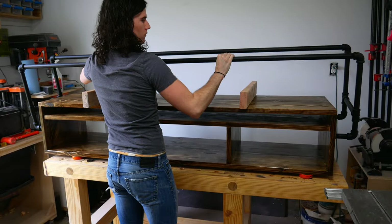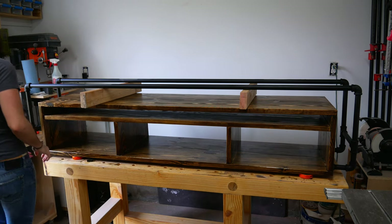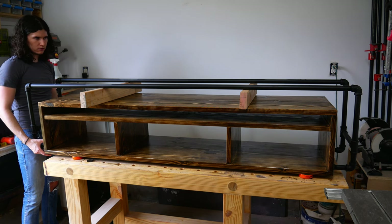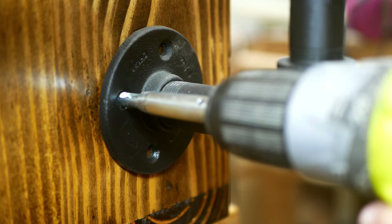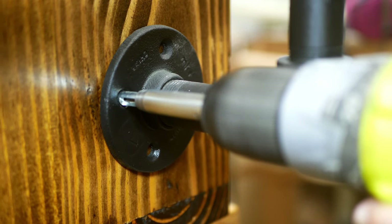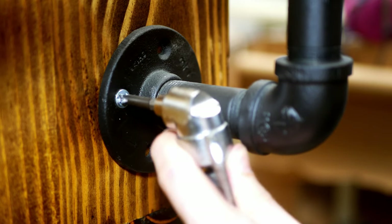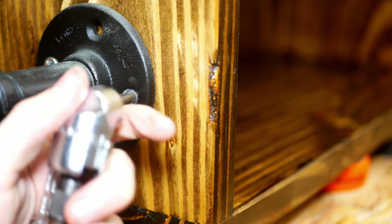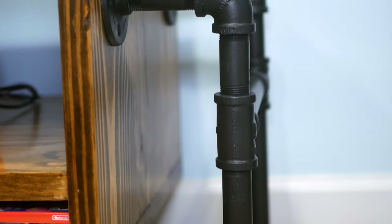With both the cabinet and base finished, all that's left to do is connect them. I placed 2 scrap 2x4s on the bottom of the cabinet to act as spacers for the base. It was at this moment I realized I made an error somewhere and my base was too tall. I'll talk a little more about this at the end of the video as well as what I had to do to fix it. After correcting the base, I lined it up with the cabinet using a square, then pre-drilled my holes using a self-centering bit. I used a flexible driver attachment which makes it much easier to work in tight areas where your drill driver may not fit. Here it is — a DIY industrial media console that you can build using basic materials from your local home center.